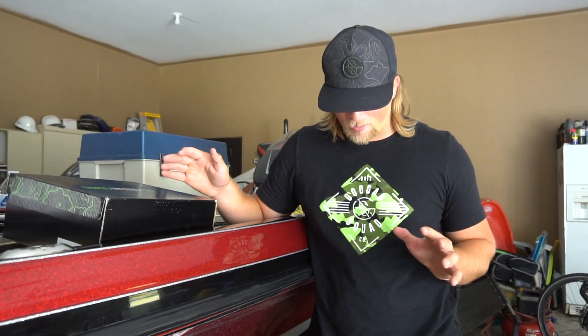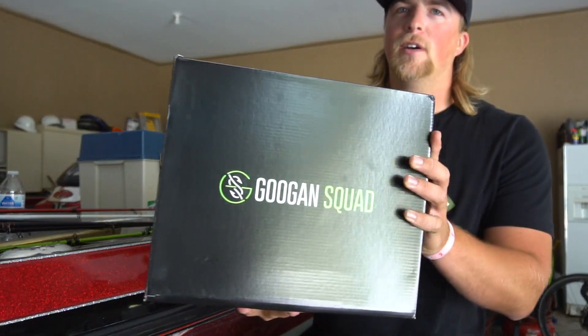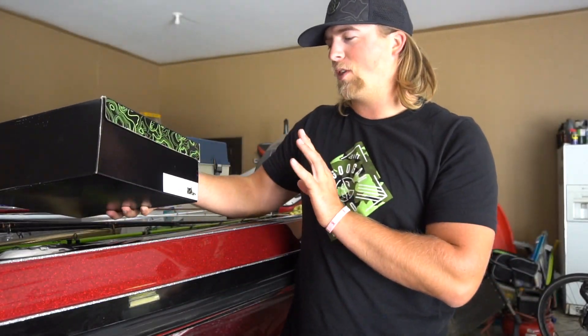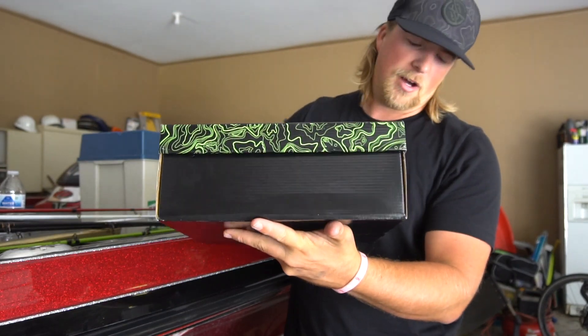I love wearing camo — I'm always wearing some type of camo. I've got camo on my chest right now, sort of like a camo digital hat, camo sweats, and these boots are camo too, so they fit right in with what I like. I've been pretty pumped about these. They don't have any shoes yet. Here's the packaging — it's got the boot right there on the side. It's basically like a boating shoe, almost like the Huck boots, though I've never had those. They're sort of similar.